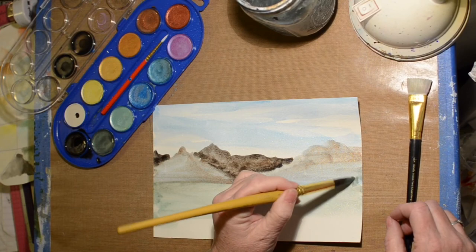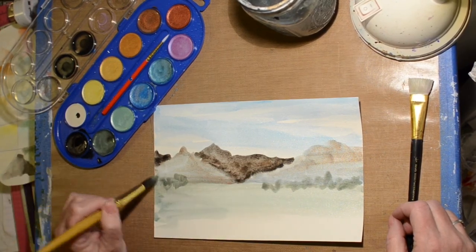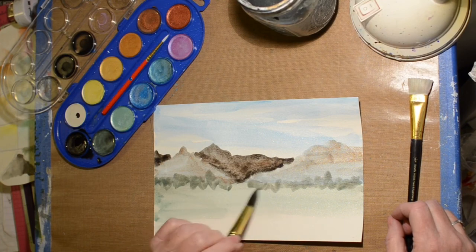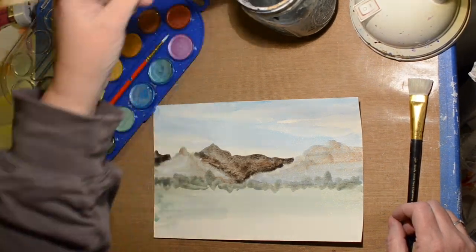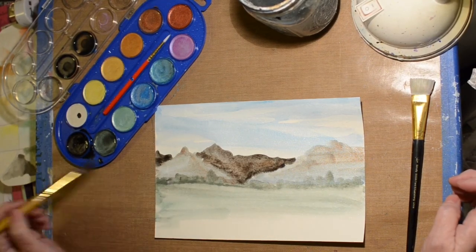You can tell I'm just making this up in my head because I'm like, what should I do next? So now we're going to put some trees down here in the middle area. I'm going to smooth off the bottom so it looks like there's a hill in front of them.